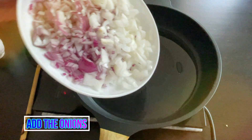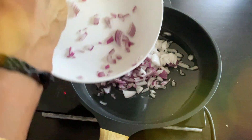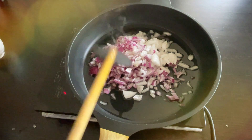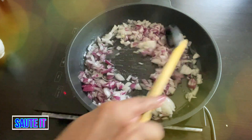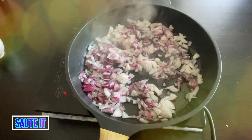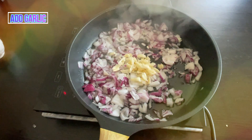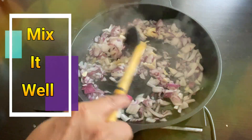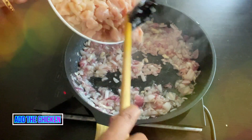When the oil is heated, add the onions and sauté a little. Add the crushed garlic and mix it a little. When it gets slightly brown, add the chicken.